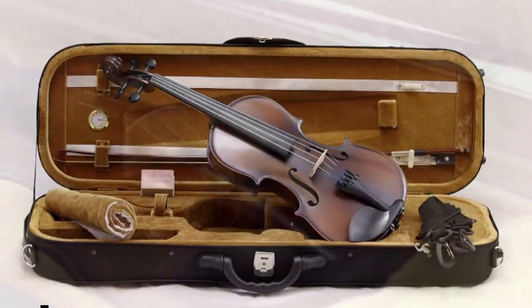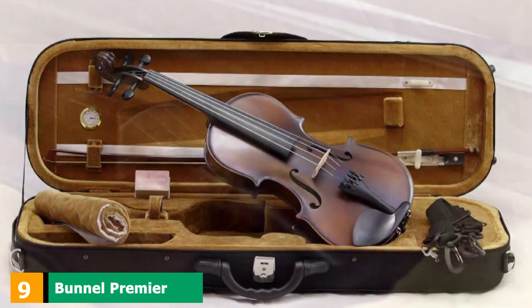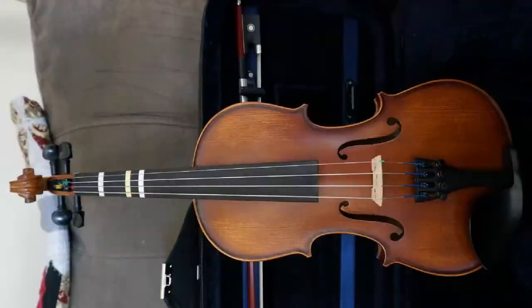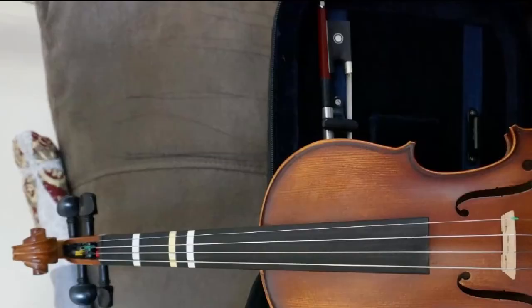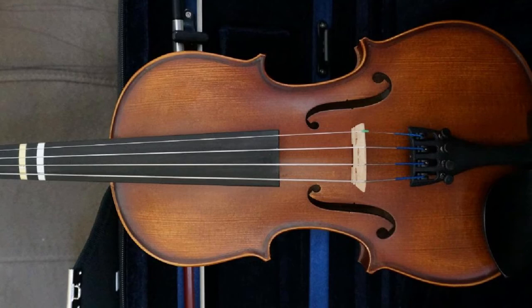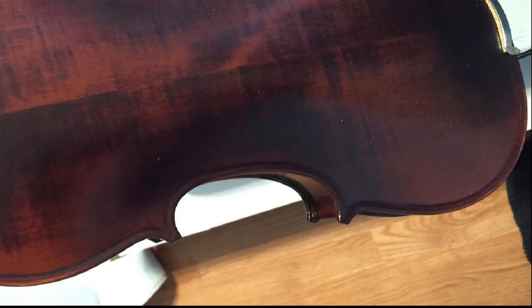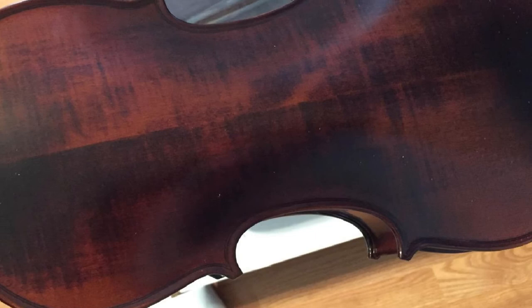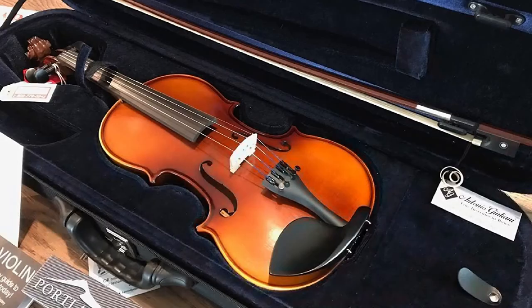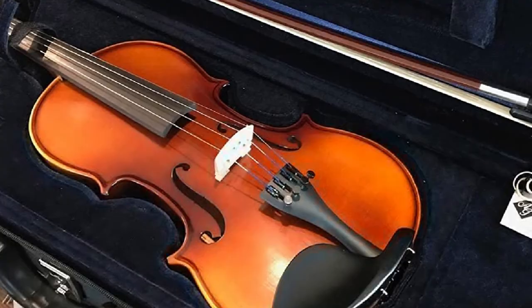Next at number nine, we have the Bunnel Premier Student Violin — yet another Kennedy Violin outfit. Kennedy Violins' goal is to provide flawless customer service and high-quality violins. Unfortunately, sometimes during production carving can go wrong, and that's when clearance-sale violins come onto the market. If there are any cosmetic inconsistencies, Kennedy Violins makes sure to state so beforehand. The Bunnel Premier Student Violin Starter Kit is one of those outfits. The cosmetic inconsistencies do not alter the sound in any way, shape, or form — making the violin slightly cheaper due to the finish.